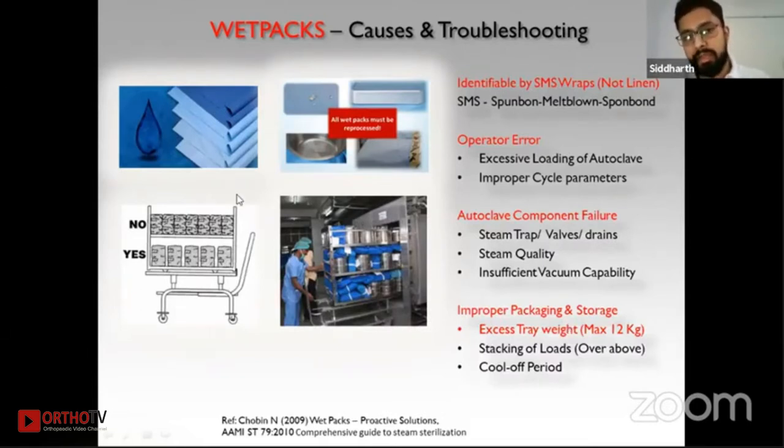The causes of wet packs include overloading — when too many trays and drums are placed together, steam penetration and air removal become very difficult. Improper cycle parameters, such as an autoclave not achieving desired pressure in a manual unit, can also cause wet packs. Autoclave component failures, steam trap issues, and steam quality are other causes. To identify wet packs, note that linen absorbs water and may hide it, whereas SMS fabric — spun bond melt blown spun bond, the same material used in face masks and disposable gowns — repels water and helps identify wet packs. Excessive tray weight is also a factor; the universal maximum allowed is 12 to 15 kg.